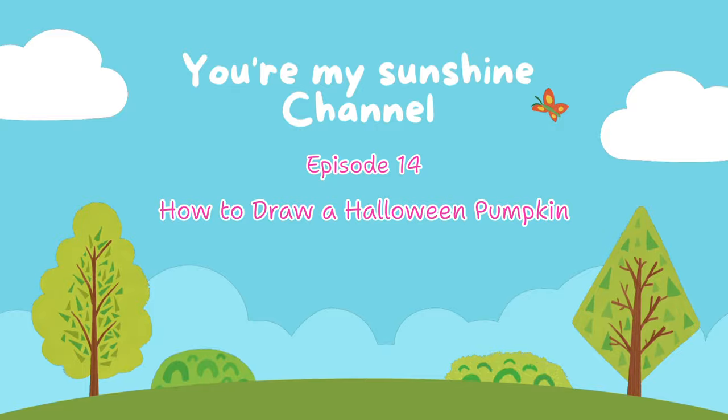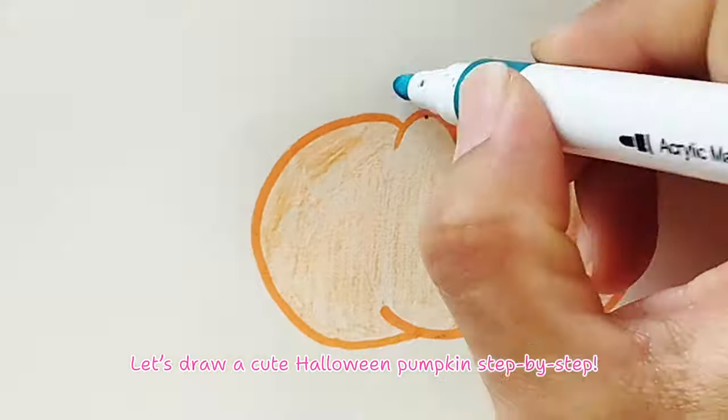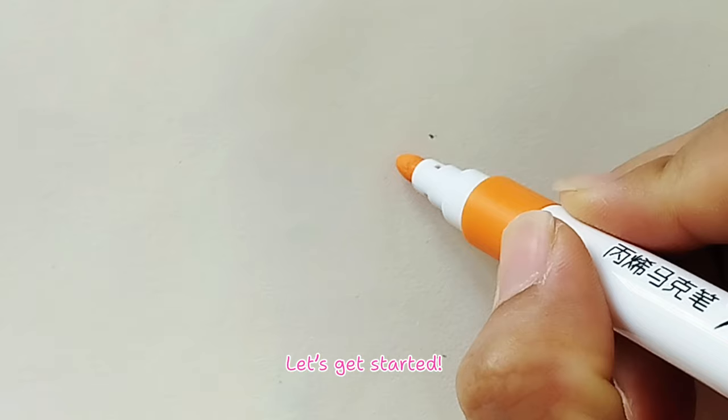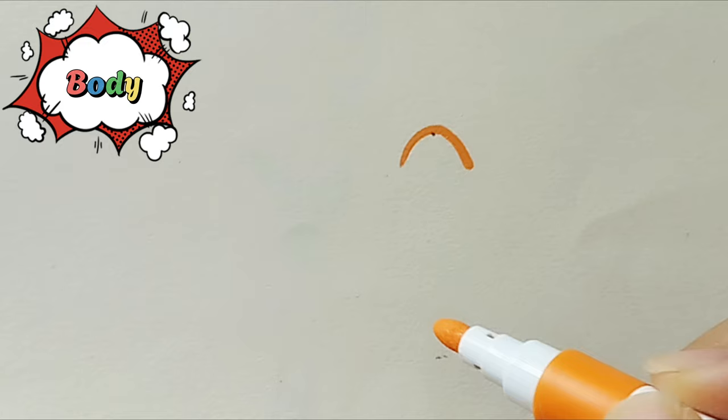Episode 14: how to draw a Halloween pumpkin. Hello everyone, let's draw a cute Halloween pumpkin step by step. We hope you'll follow along with me. Let's get started! Step one, body: start with an upside-down U-shape using an orange marker.